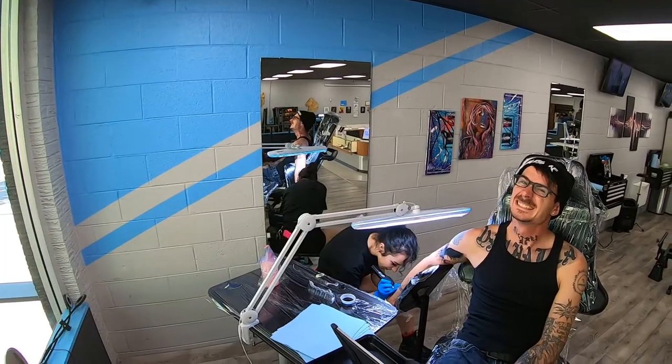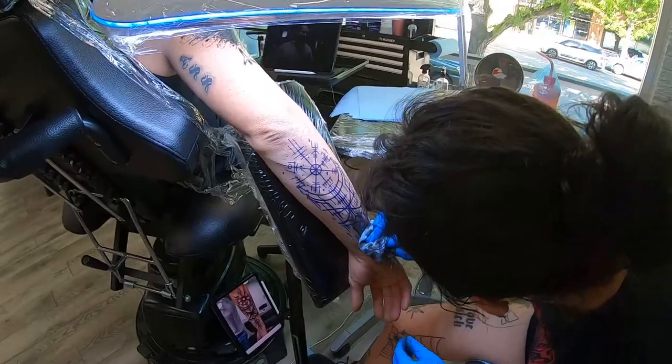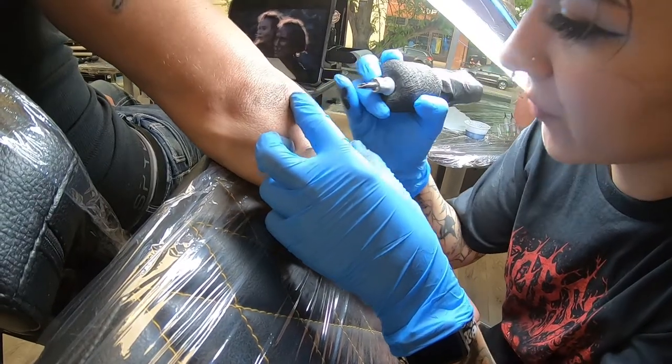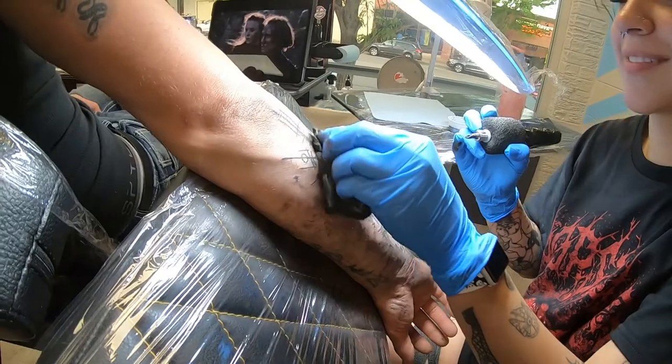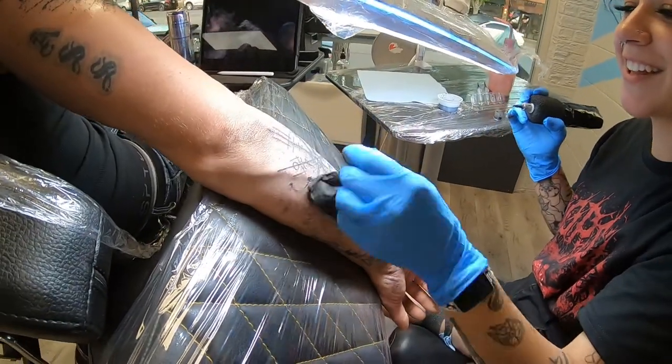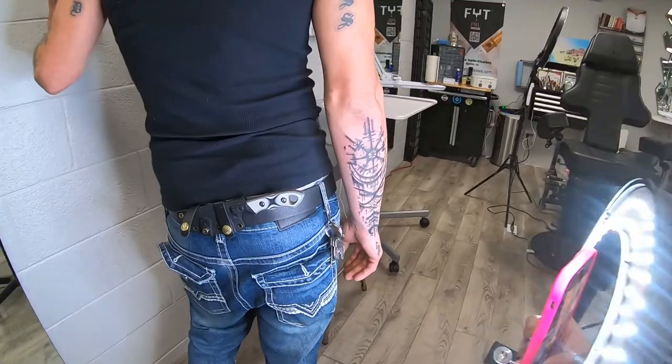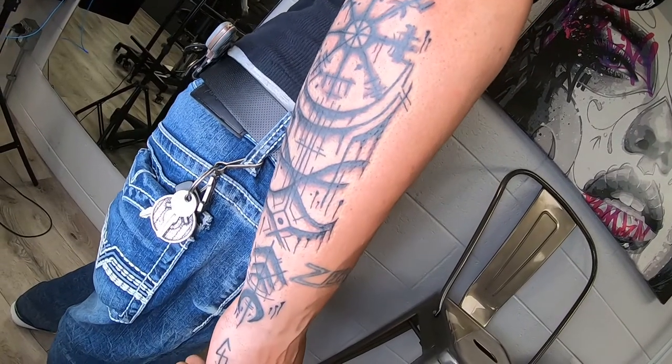I got to tattoo my coworker Eric, also known as E-Rock. He wanted to do his forearm, which we did a lot of cool Viking, Norse mythology work on — a lot of black work done in a really grunge style. I really enjoyed doing this piece because I felt I was able to capture what I can do as an artist with all my fundamental skills and expand from there, showing what you can do with just a little bit of black and knowing the correct usage of your tools.